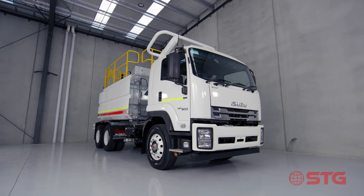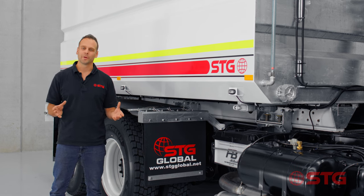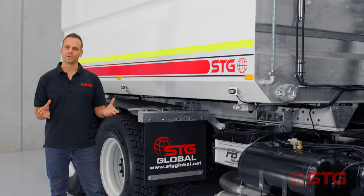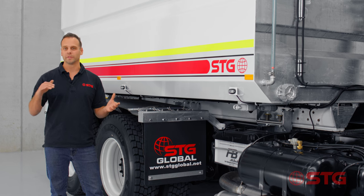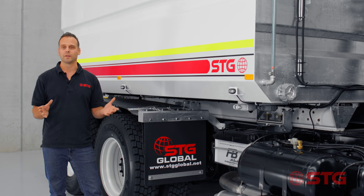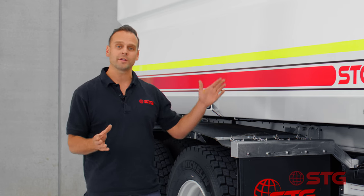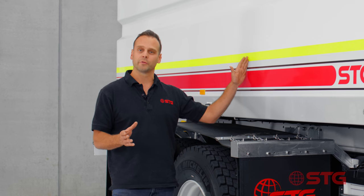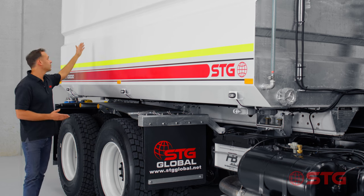Now this might sound really strange, but the STG tanks are actually not designed to carry water — they're actually engineered and designed to go through the galvanising process. If any of you have seen a galvanised trailer, what you'd notice is the distortion on the side of it. What you can see here with the STG product is that we have really minimal distortion for a hot dip galvanised product, and the way we've achieved that is by over-engineering the product. One of those over-engineering features is that we've actually got baffles all the way through the tank — one here, another one here, and the last one down here.